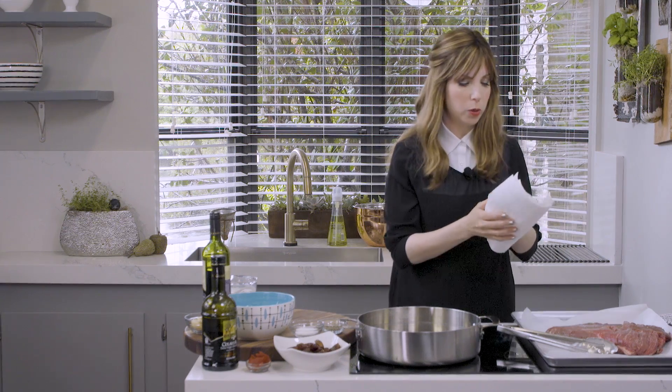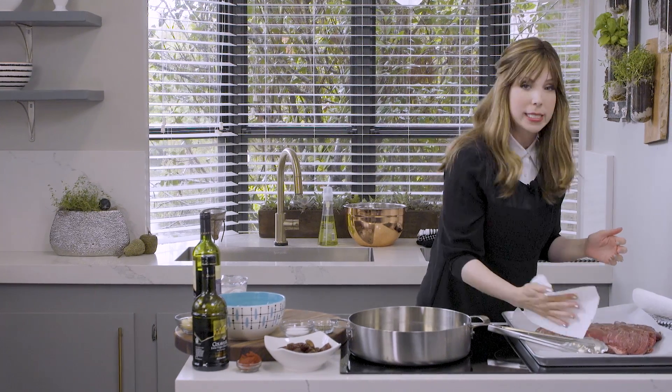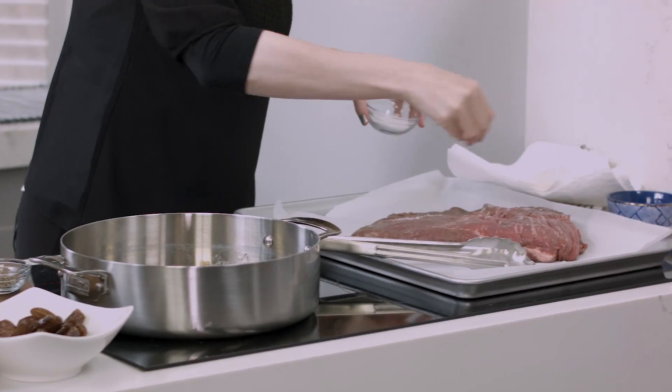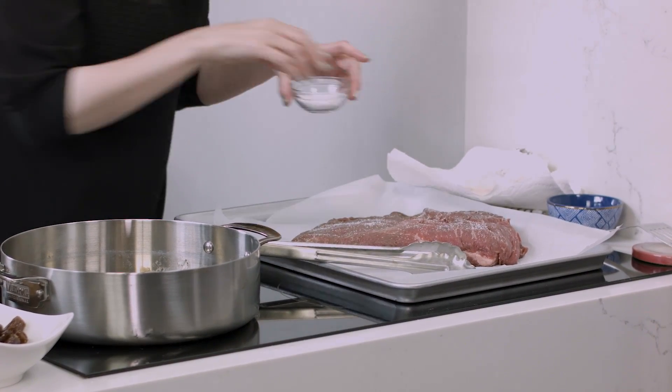The first thing you want to do is pat your meat dry. I'm using a whole brisket here. That's how you get really tender melt-in-your-mouth meat. So pat this baby dry, and then we're going to salt and pepper. Don't be scared even to salt your kosher meat — this is an essential step. We want to salt and pepper both sides.